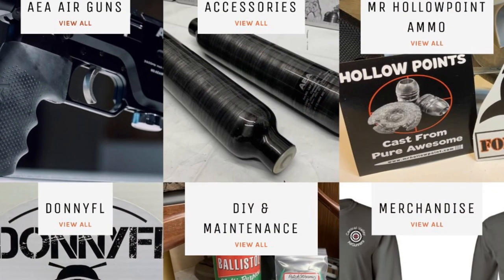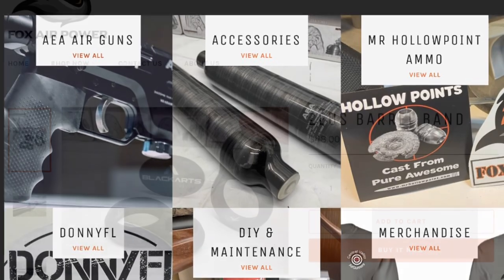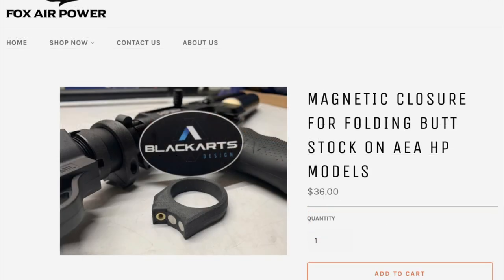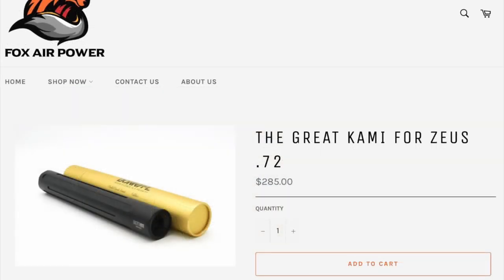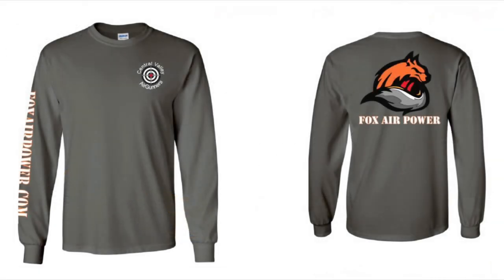You'll find these at the homepage at foxairpower.com by clicking on 'View All Accessories.' There you're going to find the Zeus barrel band and the magnetic closure. Also, if you click on Donnie FL at the homepage, that's where you're going to find the cami for the Zeus.